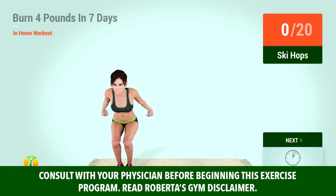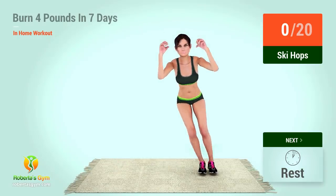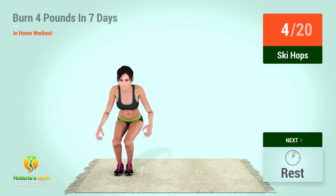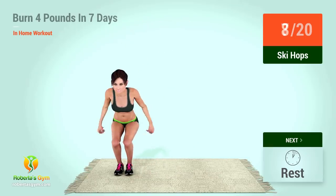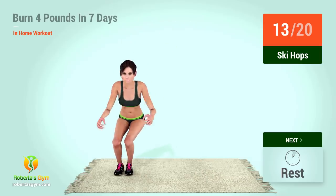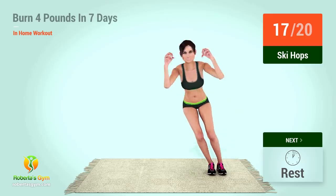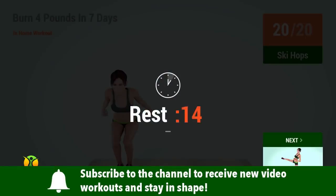Up next, ski hops. In 5, 4, 3, 2, 1, go! Go!